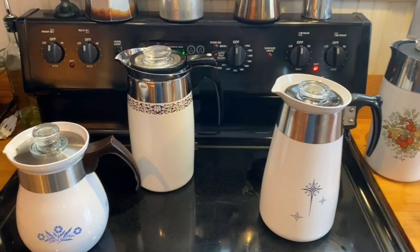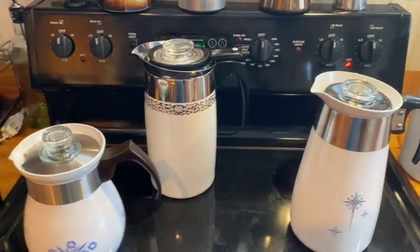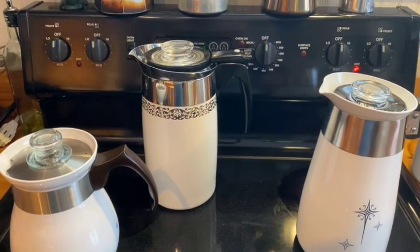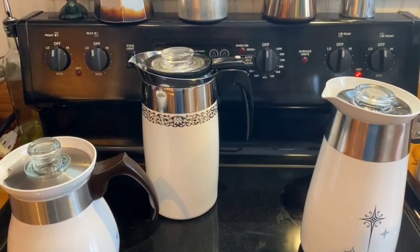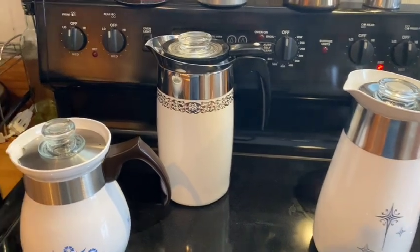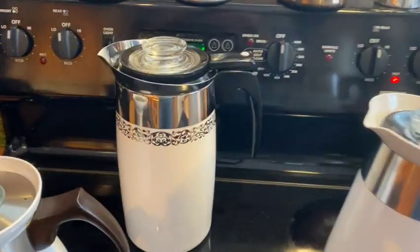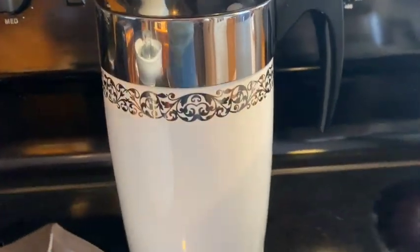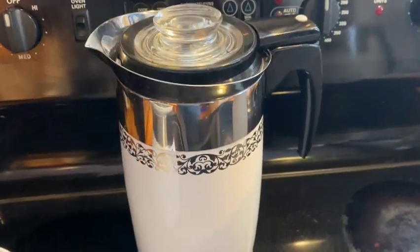A couple of weeks ago I managed to find at a thrift store the Platinum Filigree percolator, which seems to have been a special edition produced by Corningware between 1966 and 1969. It's got this really lovely Platinum Filigree design.